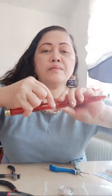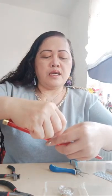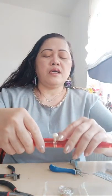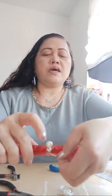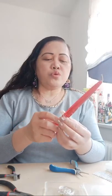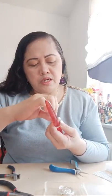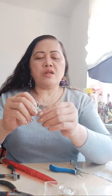Look at the back side — press it like this, then wrap around in the center. Turn the wire so that the beads will stay in the center. Then you have to release to check if the ring is already fixed in the center.